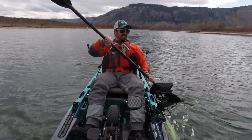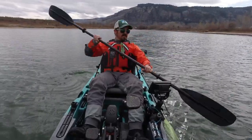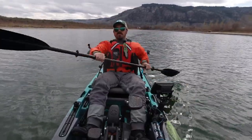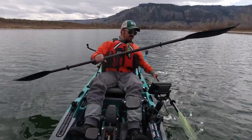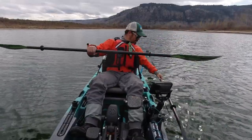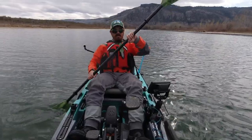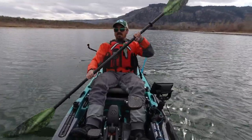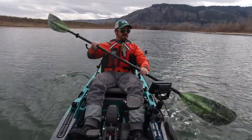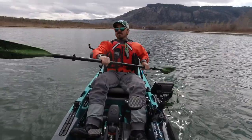Let's look at the speeds. When I'm doing a casual paddle with the long skinny blade, I'm averaging about 1.4 to 1.5 miles per hour. Now, with the more aggressive wider blade at a similar pace, I'm doing about 1.6 to 1.7 — just a little bit more, which can make a big difference when you're fighting a headwind.